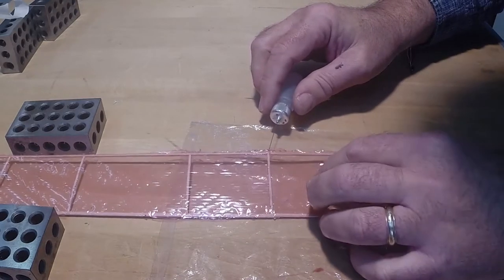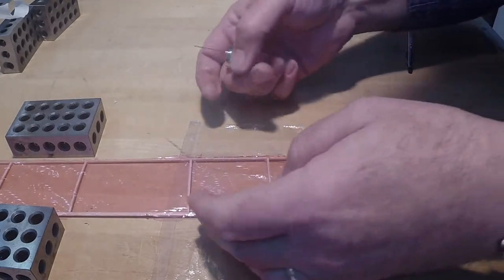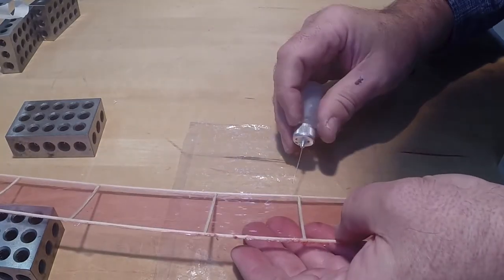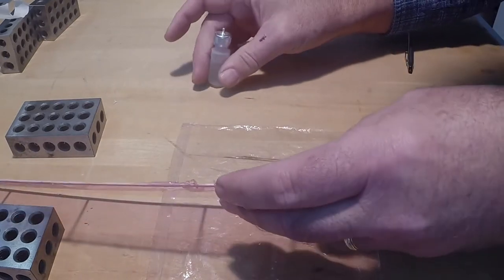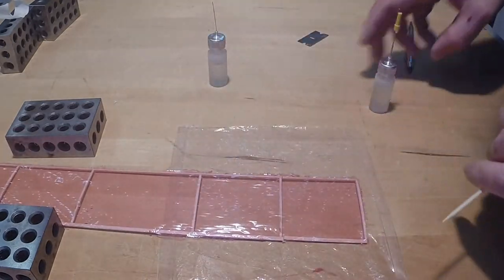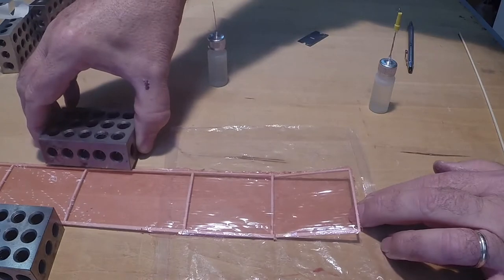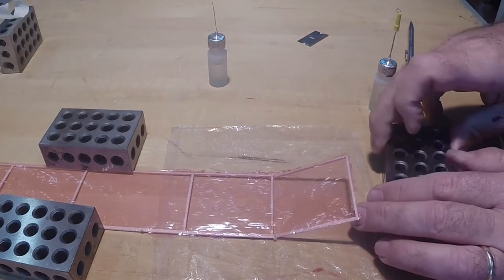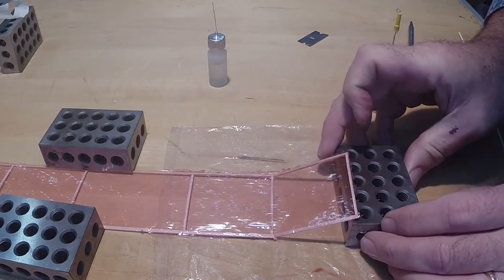To add dihedral, place the film covered structure on a surface covered with wax paper. If acetone-based glue was used and you pre-cut the dihedral joints, apply acetone to the glued joints at the leading and trailing edge spars. More than one application of acetone will be required. To test the joints, carefully try to lift the tip rib. Once the joints become flexible, lift the tip of the wing panel to the height specified in the plans or instructions. Place a block under the tip to hold it in place while the glue dries. Any wash out or wash in can be created at this step using shims.